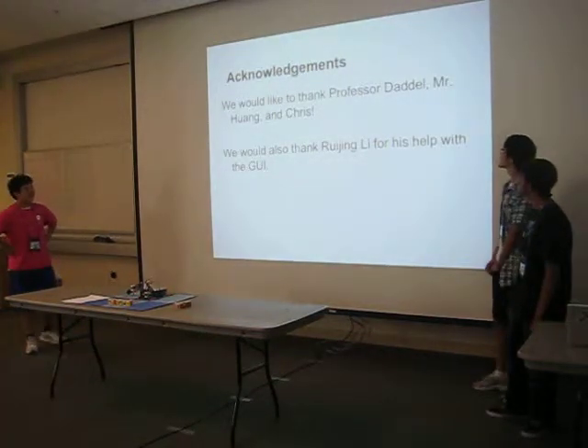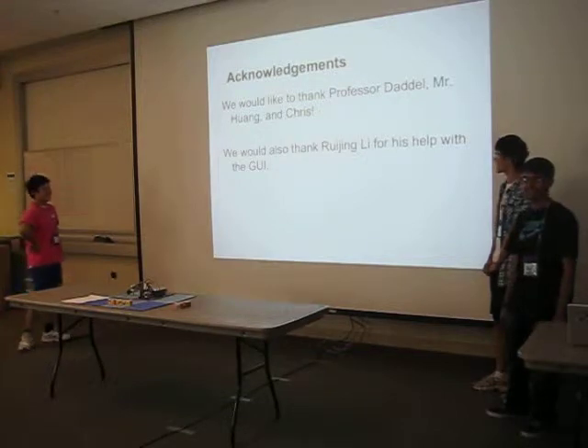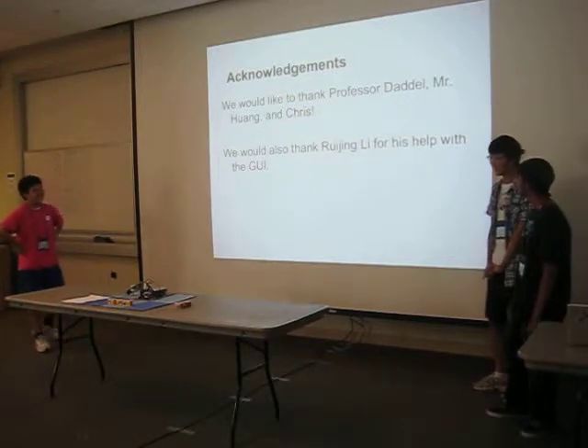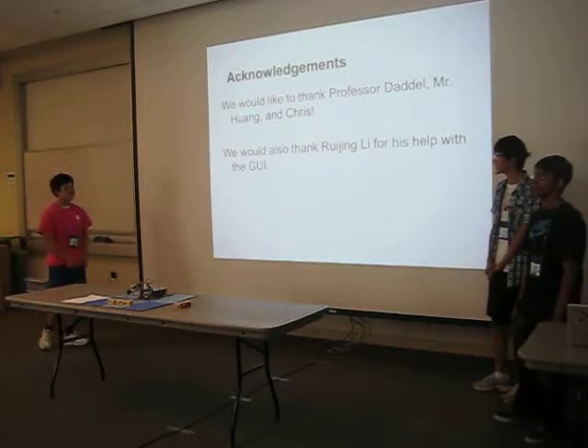We'd like to thank Professor Jadel, Mr. Hwang, and Mr. Chris for all their help in making this possible. We also thank Ruben Li for his help with the graphical user interface.